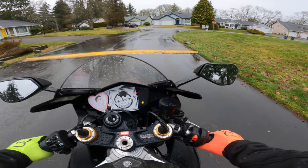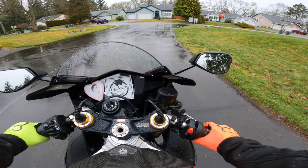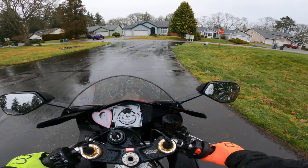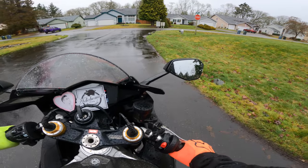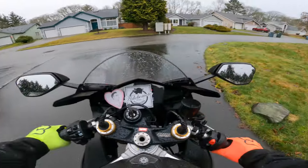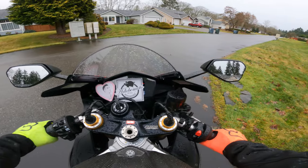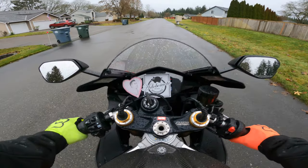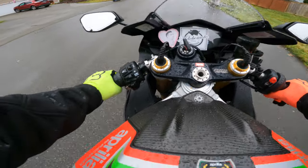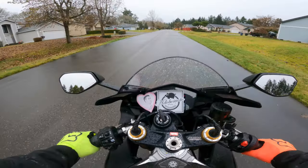Now we're going to go over the speed bump — just coast right up it. Come to a stop. Pull the clutch in, brake. Do that for a little bit. For now, you're just going to turn with the handlebars. Essentially, you want to do this for a while. Find that friction zone again. And if you feel comfortable enough, put your feet up — just like this. You're controlling the motorcycle with the clutch.